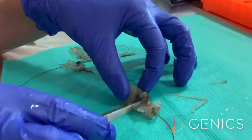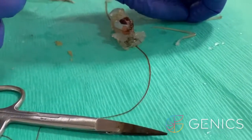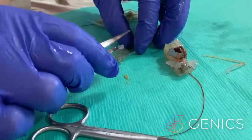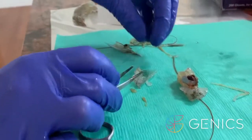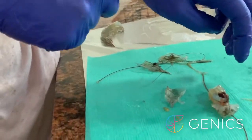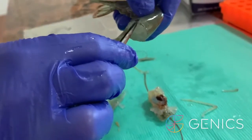Our next organ is the hepatopancreas — this is the large organ here. We just pinch a small piece of the hepatopancreas and pull it up or snip it off with the scissors. Then we go back to the shell and get some of the epithelial tissue sitting here. There's a bit of muscle as well as the epithelium there. You can also take epithelial tissue from the tail piece — it's essentially the skin. This is where you find viruses like white spot.